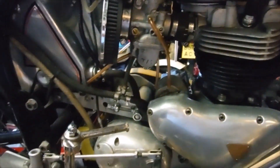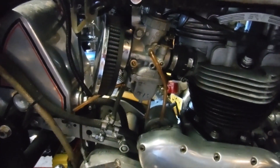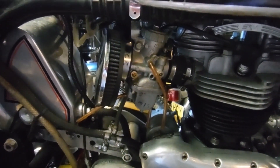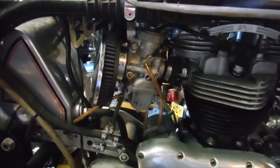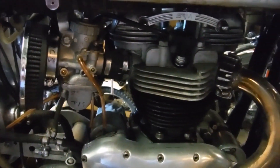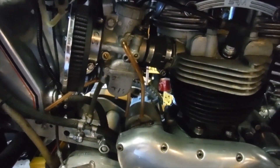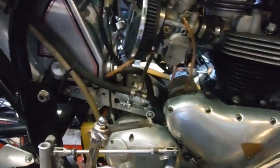I've synchronised them with the tick over screws round right out, and both slides pick up together equally, and I only sort of screw the tick over screws in after I started it to catch the tick over. I've done one cylinder at a time and it's very very difficult to get one of them ticking over steadily, and now I've got them both going together.